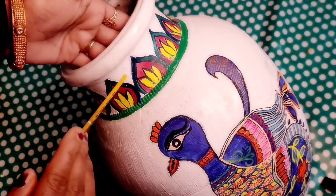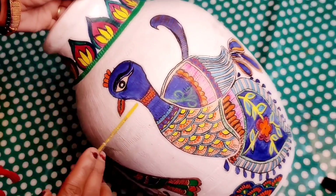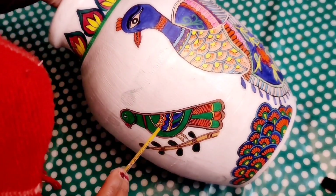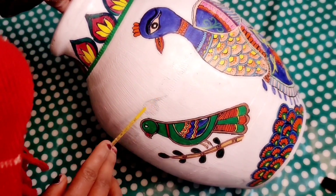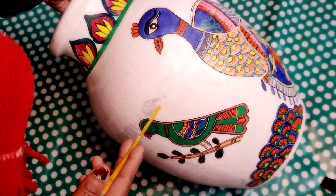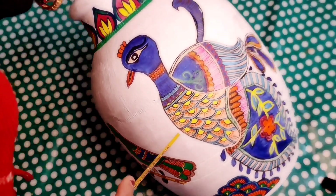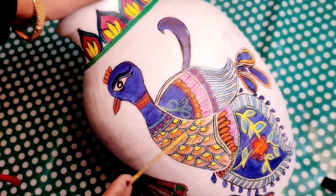Finally our pot painting is completed. You can see the basic design here — I have not done any difficult design, it has been very basic. I gave the background of this pot using white oil paint, and after that I applied all the drawings on it.